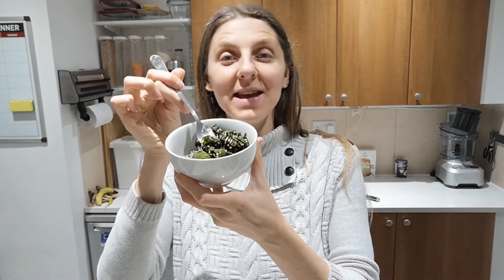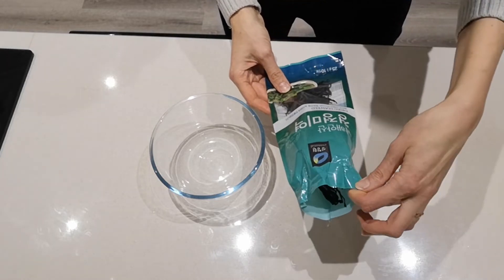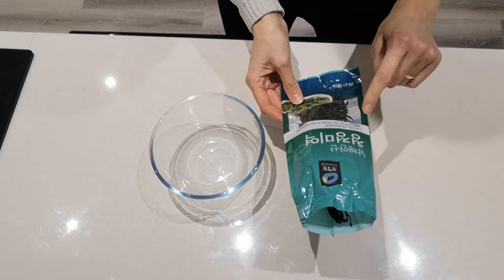Hello mindful foodies, Inga from HealthArgence here. Today I'm going to show you how to make a different salad — a seaweed salad. So let's begin. We'll start by rehydrating our seaweed.